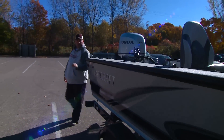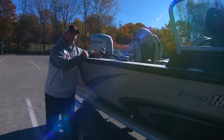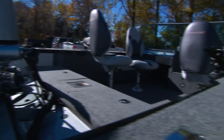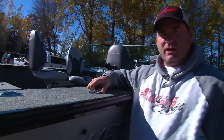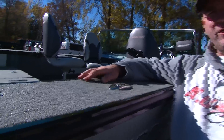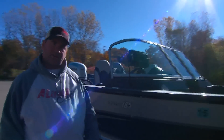A great feature that Alumacraft offers with the T-Pro is a very wide gunnel system that allows you to walk all the way around the boat when fighting a big fish. It's carpeted so it will not be slippery. Cleats are collapsible — they come up when you want to dock, go down when you're fishing so you're not going to trip over them. That's the outside of the boat. Let's hop in and take a look.